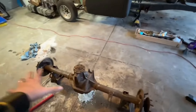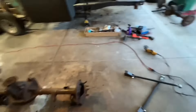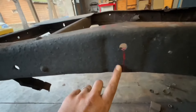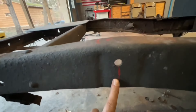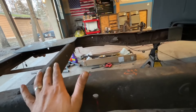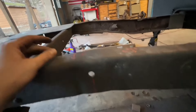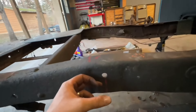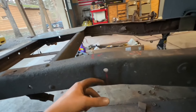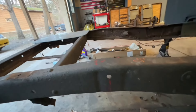All right, we got the old rear end out and got it all wire-wheeled up. I'll put the floor jack under it, try to get it centered under the truck, and start mocking up some four-link stuff. Here is our center line — we'll find center on the axle tube, get the pinion angle set, and measure from leaf spring pad to frame. As long as it's the same on both sides, we should be good.